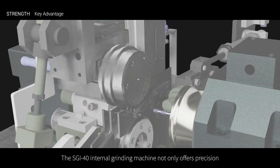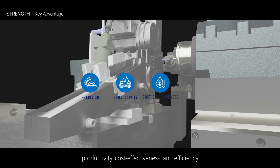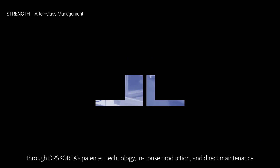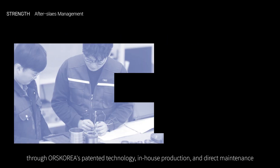The SGI-40 internal grinding machine not only offers precision, productivity, cost-effectiveness, and efficiency, but also ensures complete customer satisfaction in after-sales management through ORS Korea's patented technology, in-house production, and direct maintenance.